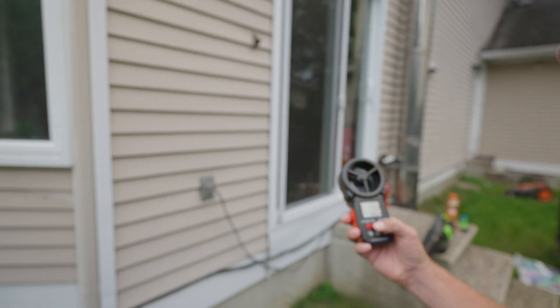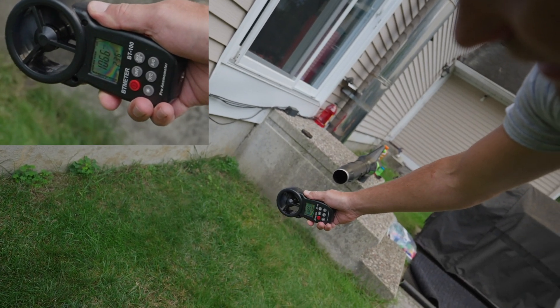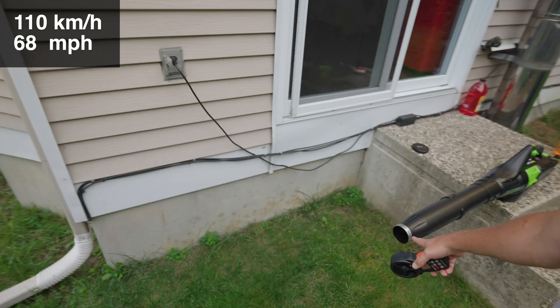Let's see what that is in kilometers per hour — it's over 110 kilometers per hour at about half a meter from the end of the tube. It's crazy fast. So now we know how far away from the leaf blower we need to be.